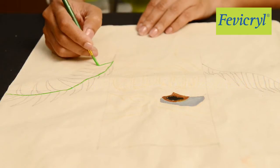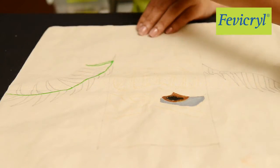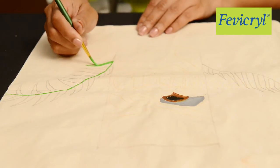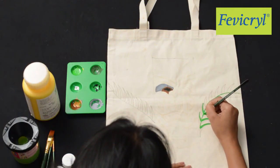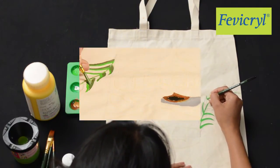Now let's paint the palm leaves in shades of light and dark green color, made by mixing Fevicryl Hobby Ideas Acrylic Color Light Green 12, Chrome Yellow 03, and Sap Green 21.